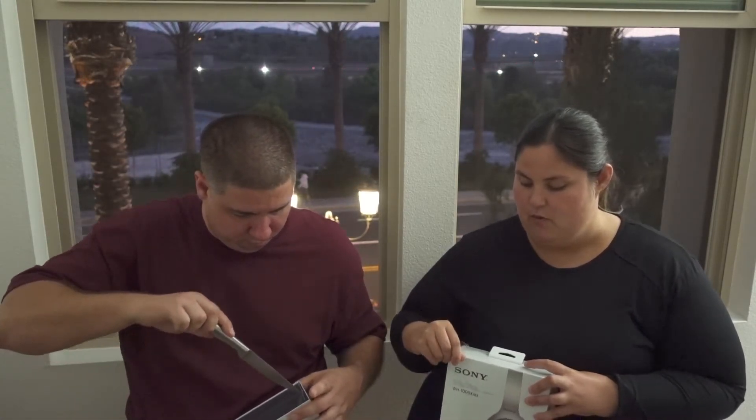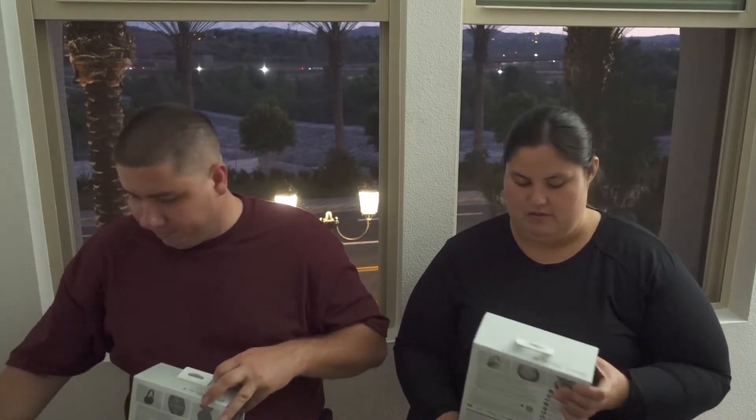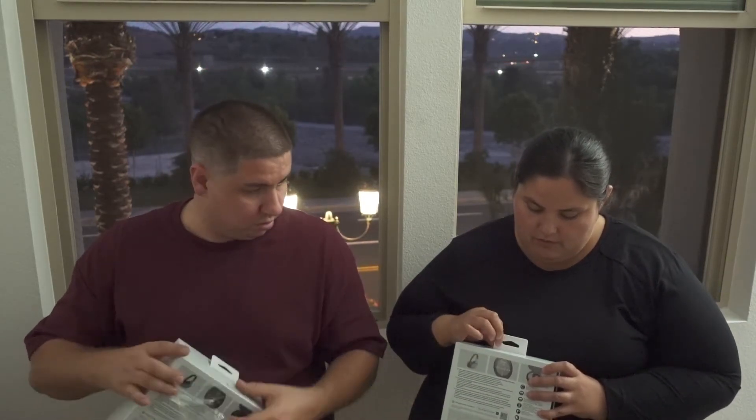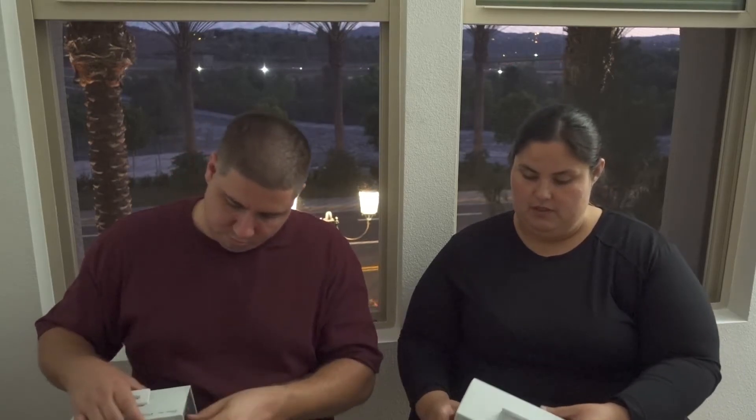We're not like materialistic people with expensive phones and things like that. You have an expensive phone though. So how the hell did you open it? Just — I don't know how to open. Can you tell we never open anything? We're just struggling. We don't open up food, that's for sure.